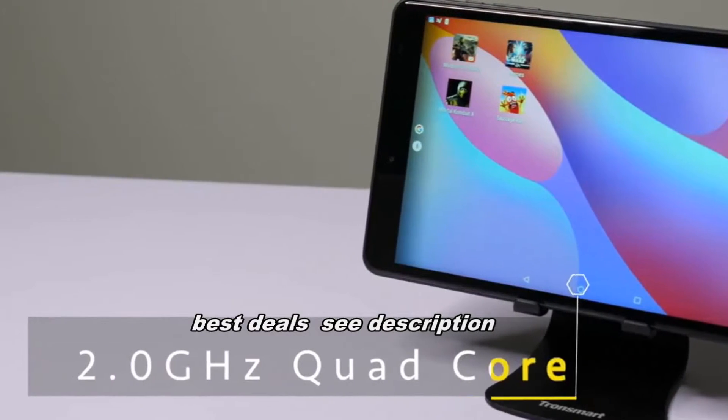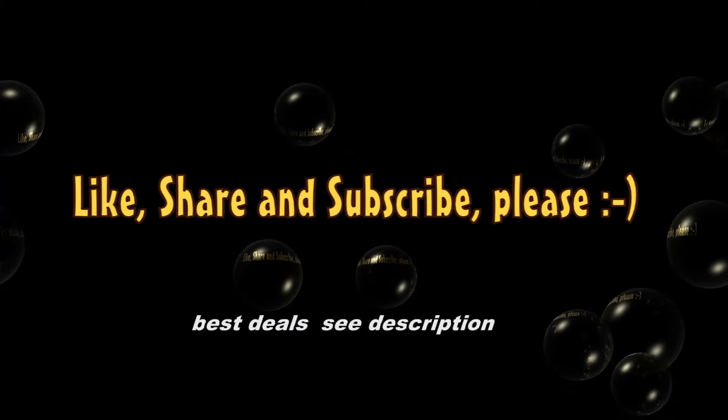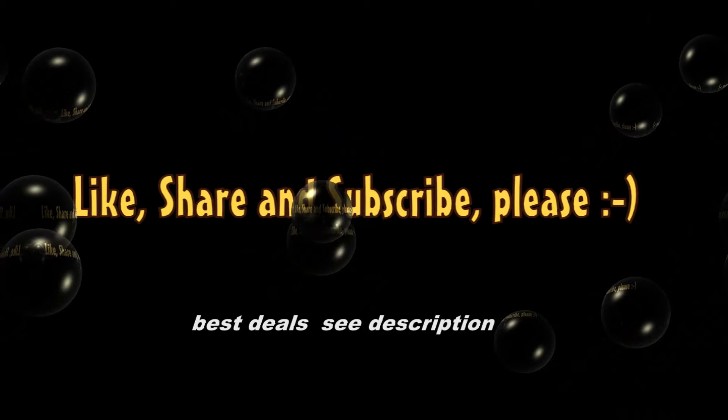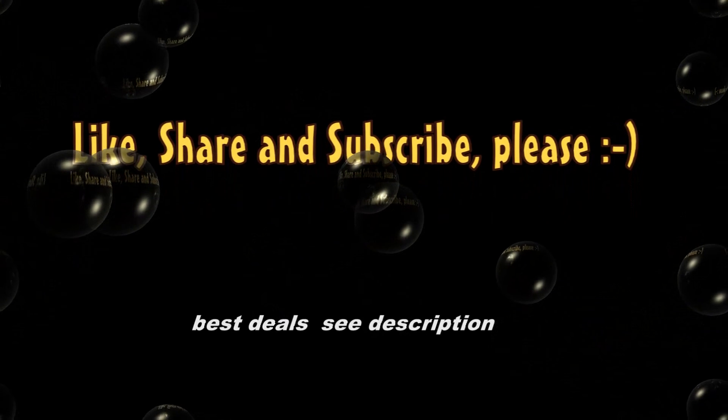Talking about budget, I told you I had a special offer just for you. If you want to get your hands on this cool little gaming tablet, the Chuwi Hi9, you can head to our website. You'll find the link in the description below.